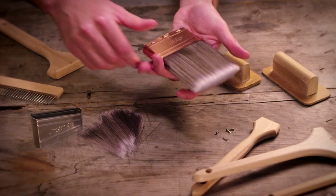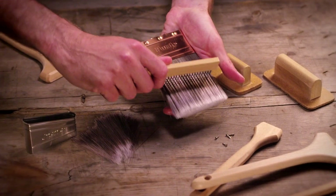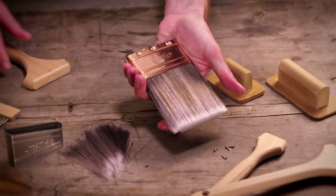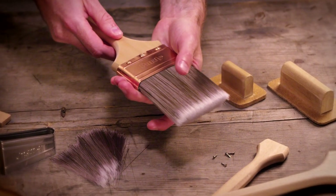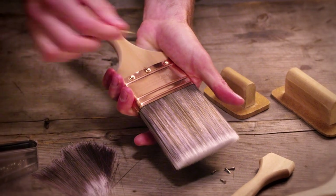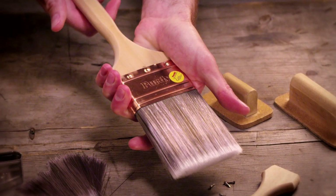Finally, the proprietary Purdy process of tipping and flagging creates the perfect brush for applying and laying off paint. Each step in our process, from formulation to finishing, represents a standard for hand craftsmanship and quality unmatched in the industry.